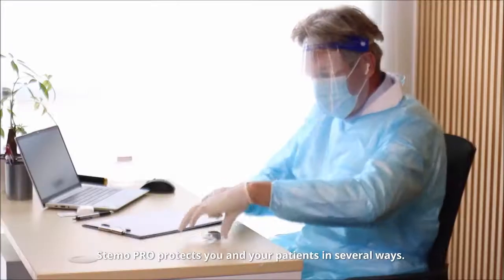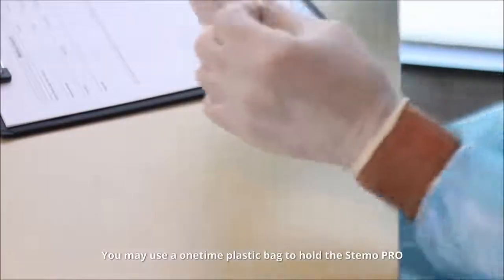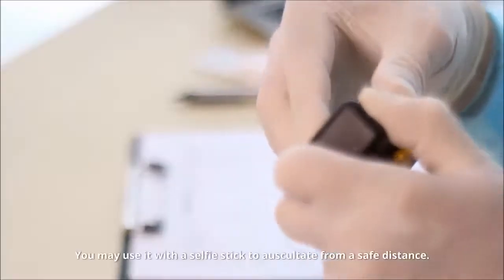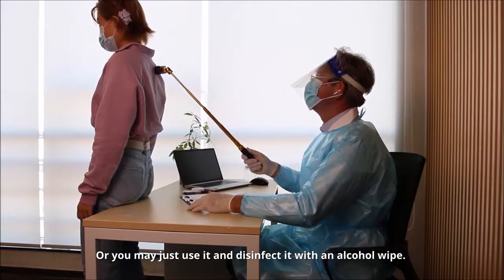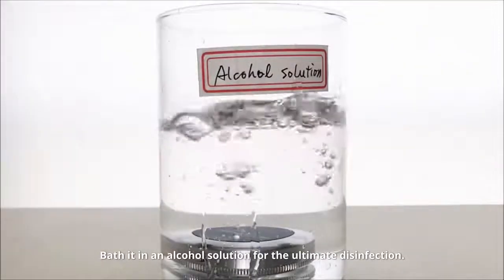Stemo Pro protects you and your patients in several ways. You may use a one-time plastic bag to hold the Stemo Pro and dispose of the bag after use. You may use it with a selfie stick to auscultate from a safe distance. Or you may just use it and disinfect it with an alcohol wipe, or bathe it in an alcohol solution for the ultimate disinfection.